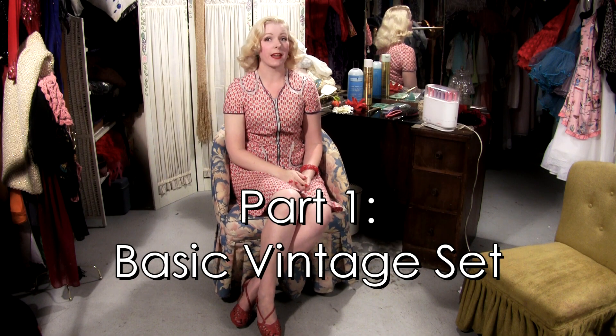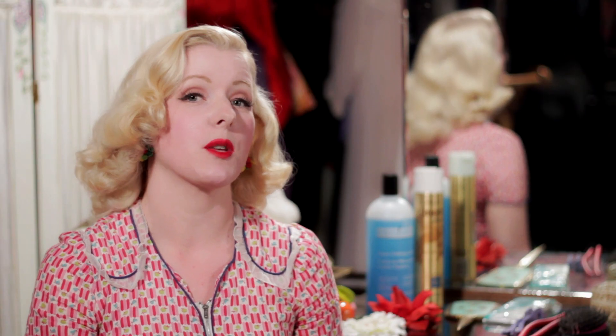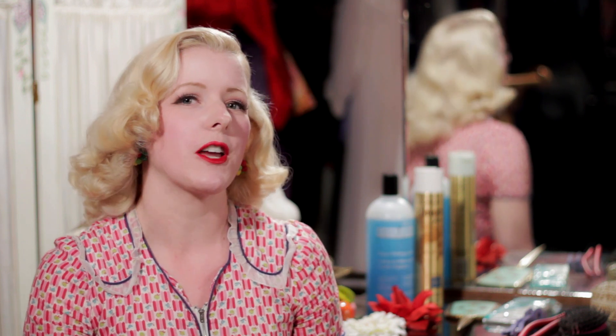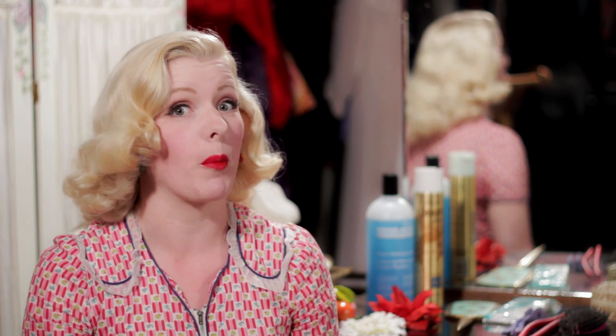Hello, lovely viewers. My name is Amanda Lee, and today I'm going to talk to you about vintage hair setting. A good set is the proper foundation for achieving a truly authentic vintage hairstyle. I'm often asked, Amanda, how do you set your hair? Your hair always looks so authentic, like it's straight out of the 40s. And I'll tell you, the secret is a proper set.